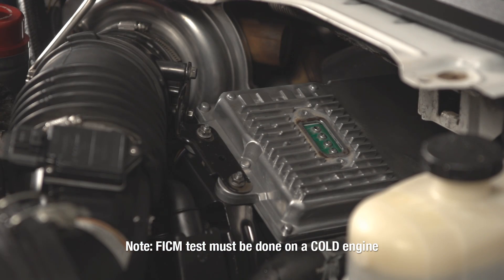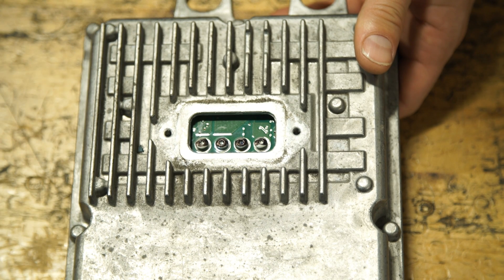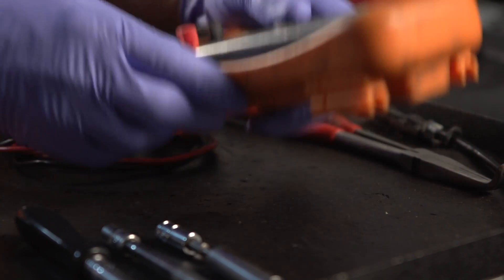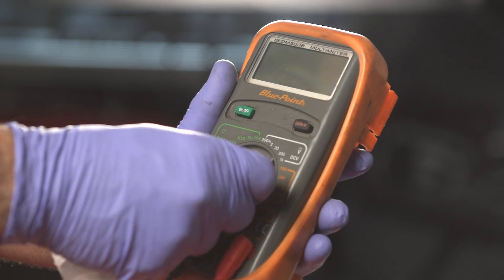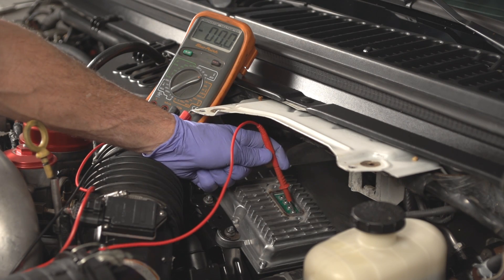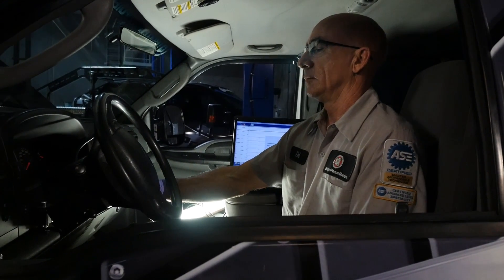Now that we've removed the cover and determined that we have a 4-pin FICM, it's time to test it and see if we're getting good voltage to it. In order to do that, we're going to measure on the pin closest to the driver's side. We want to get a multimeter, set it to volts DC, and hook your ground to the ground on the battery. We're going to use your positive lead to check for voltage at that pin. You're going to need an assistant to turn the key on inside the truck.